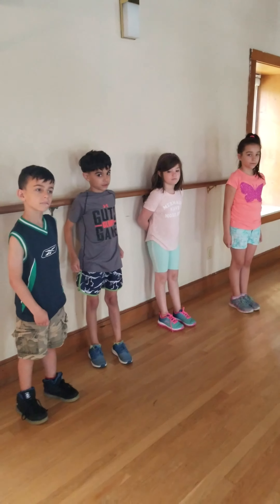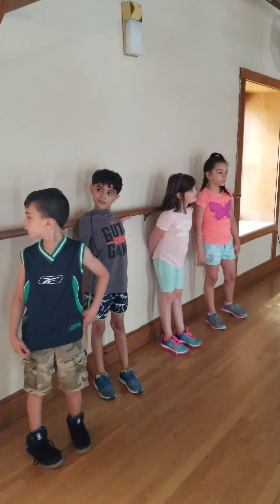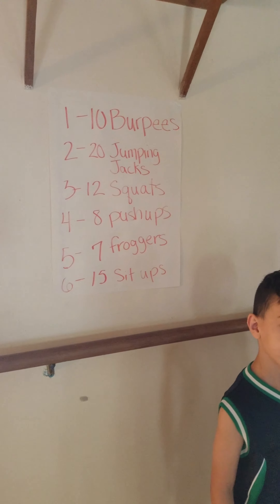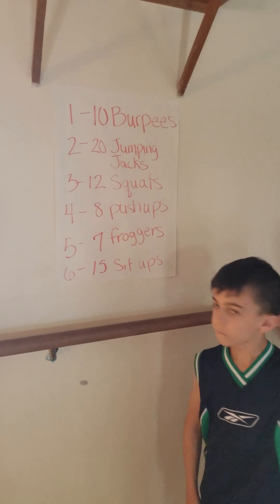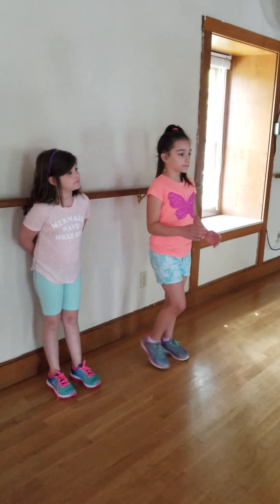We're with some fun club friends at the OCY in Easton and we are playing the roll the dice game today. This game is great to do with our fun club but also for moms and dads to do at home if they would like. Cass, one of our fitness instructors here, is going to give the dice to one of our kids and we're going to start our game.